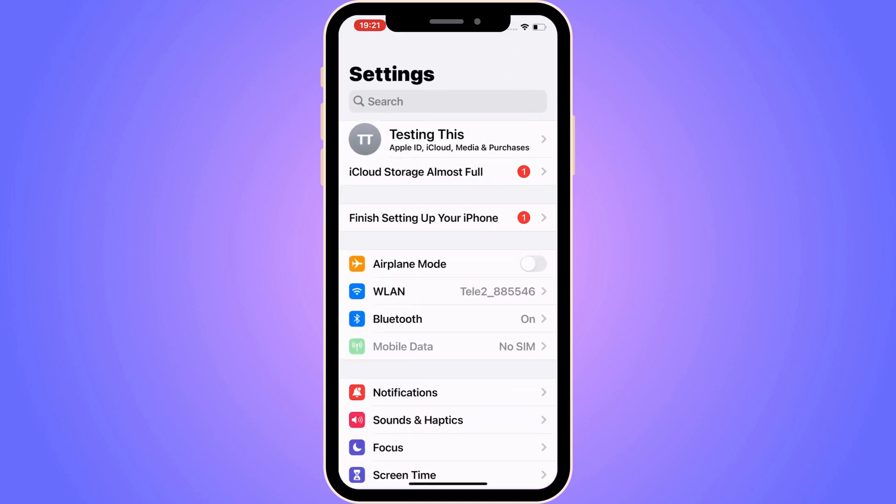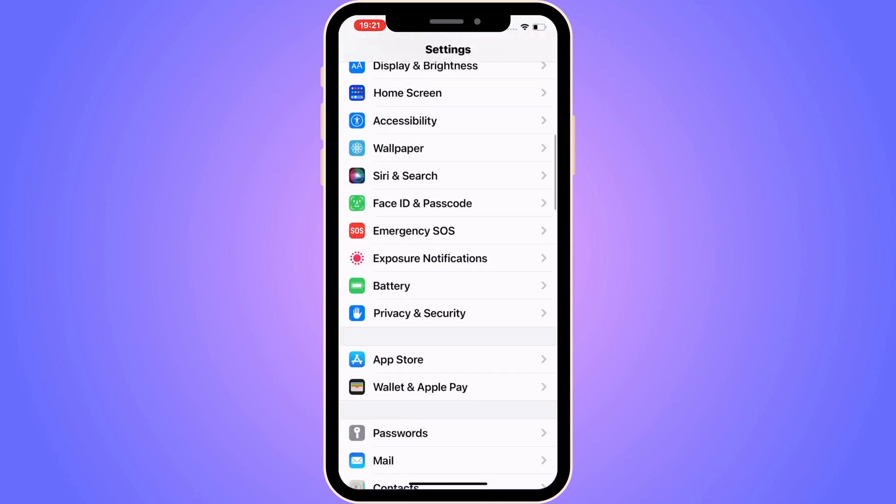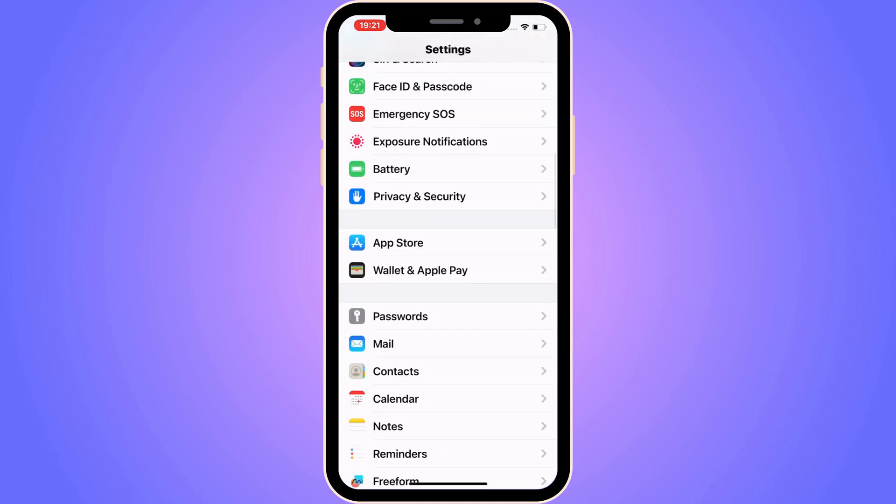I'm currently on my Settings app right here. What I need to do is scroll down until I can see where it says Wallet and Apple Pay. So click on Wallet and Apple Pay.